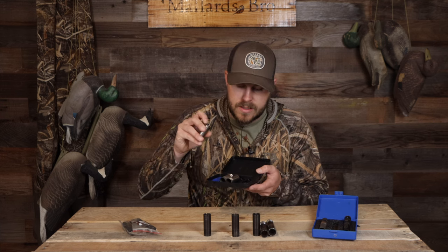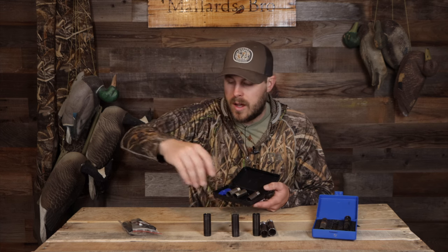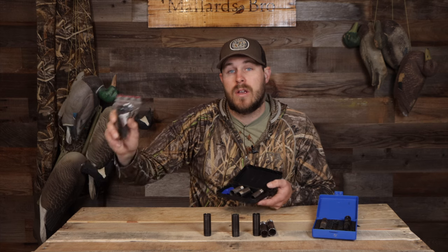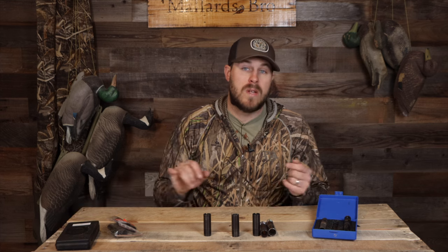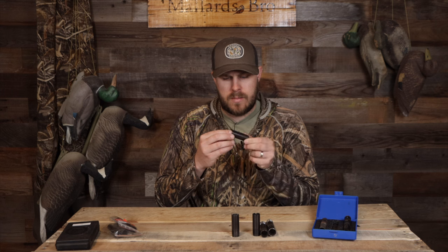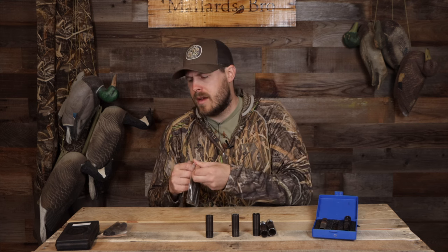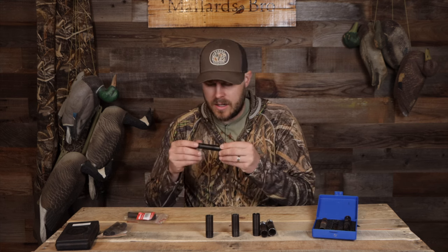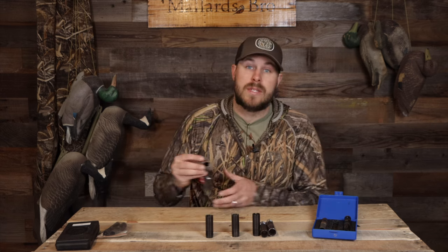Some tubes have markings like two dots on top, or like the Winchester tubes they have 'improved cylinder,' 'modified,' whatever. Benelli has stars on there. The different markings mean different things, so refer to your owner's manual to figure out what those mean. You also need to be mindful of whether it is rated for steel shot or if it is a lead-only tube — some tubes say 'no steel shot, full choke,' so don't be shooting steel shot through it.